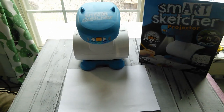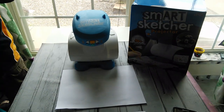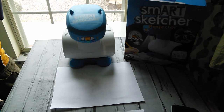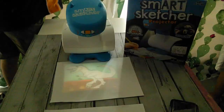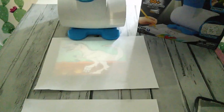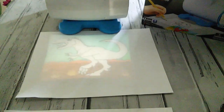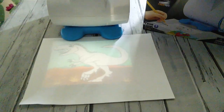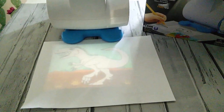Go ahead and close the curtains and turn off the light, boys, so we can show them how it looks. You have to have it dark for it to work and be able to see it. Now that it's dark, you can see one of the pictures being projected onto the piece of paper.